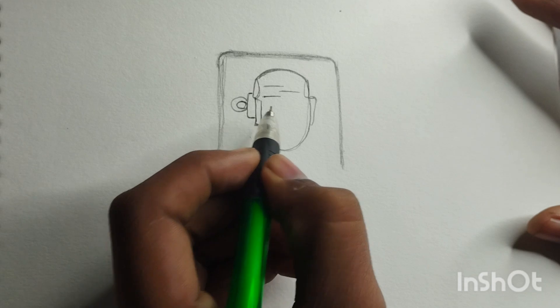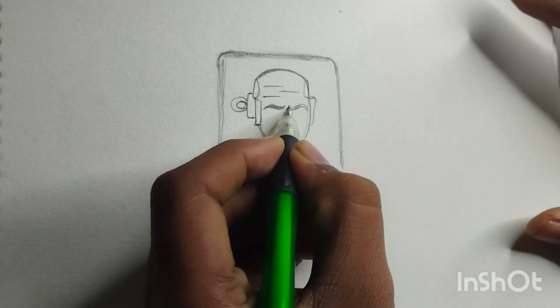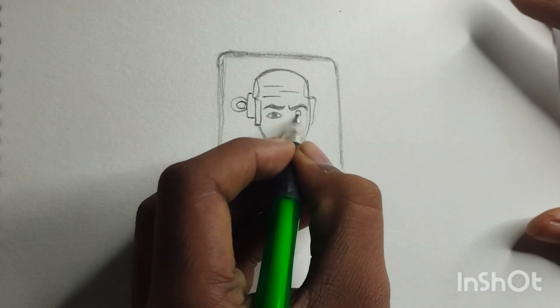Let's add some facial features. Draw two small circles for the eyes, leaving enough space in between for the nose. Add a curved line for the nose and a small smile beneath it to give our scientist a friendly expression.